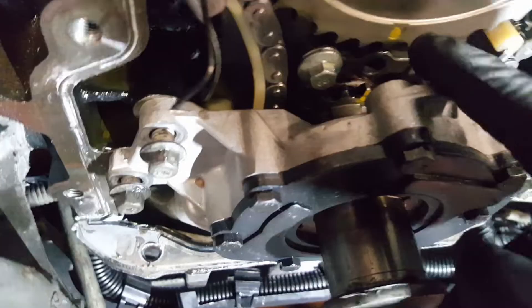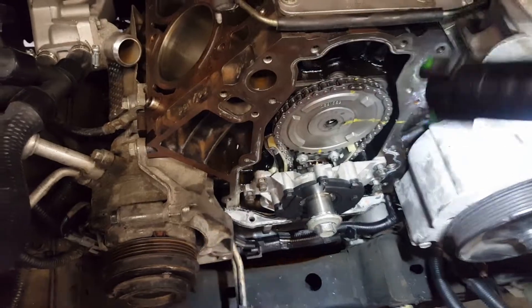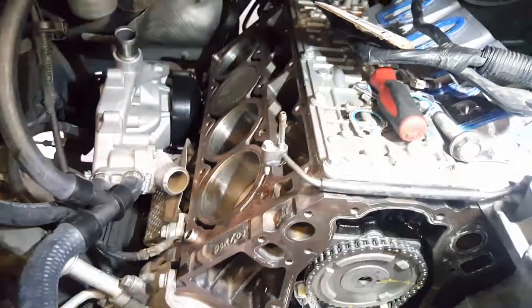So the actual marks are there - this one here and the one on the bottom, you can just see it right there. There we go - that one and this one to align. So that's the timing. Go ahead and put the bolt in there and install the head and lifters.